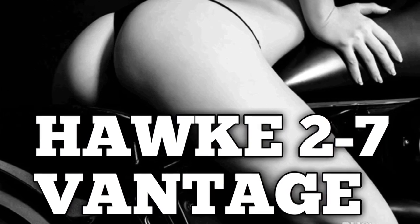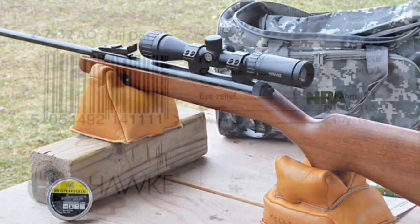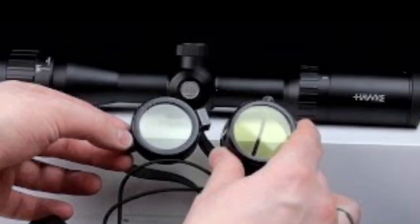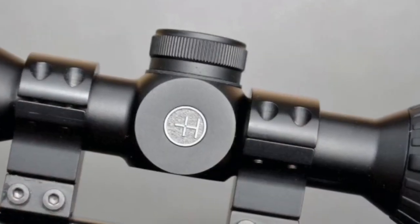Let's start with the scope that every year I consistently say is the best scope on the market for a hundred dollars: the Hog Vantage 2-7. Crystal clear, lightweight, compact — it's just a killer little scope. I can't see any way you could go wrong buying this thing ever.